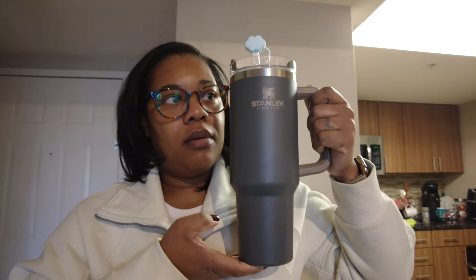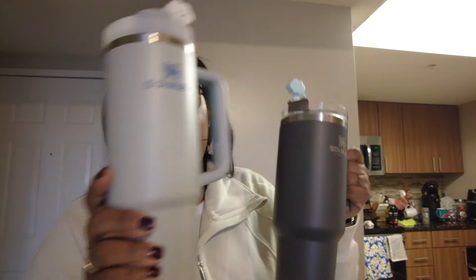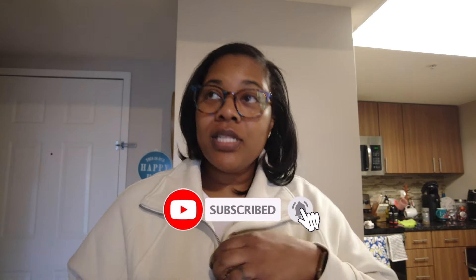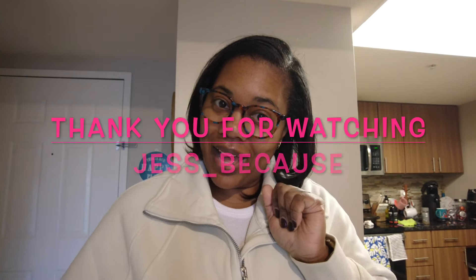This first one is the biggest, the second is the middle size — 30 ounce and 40 ounce — and the 20 ounce. I wanted to share this to help somebody who's looking to order or buy one and isn't sure about the sizes and how they compare. I hope this was helpful. I'm Jessica, thank you for watching this Stanley size comparison, and I will see you in my next video — bye Stanley lovers!